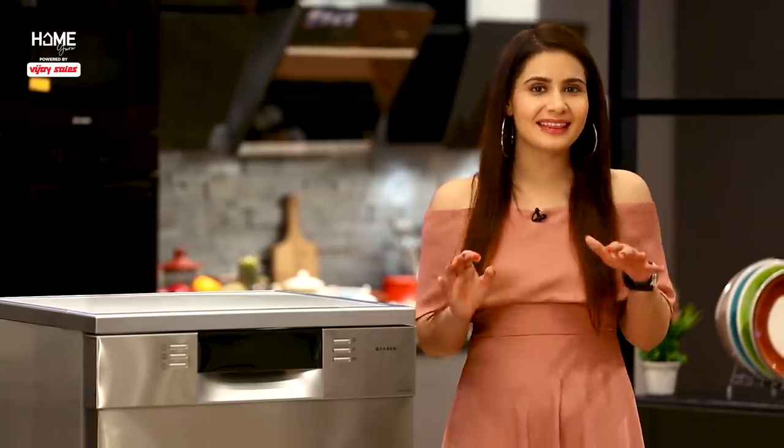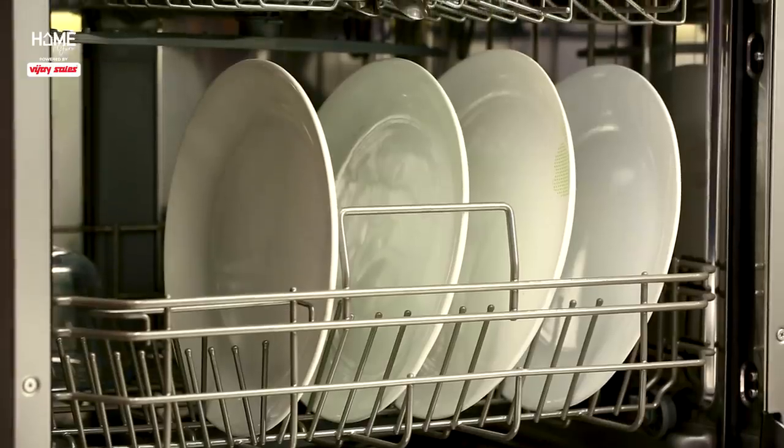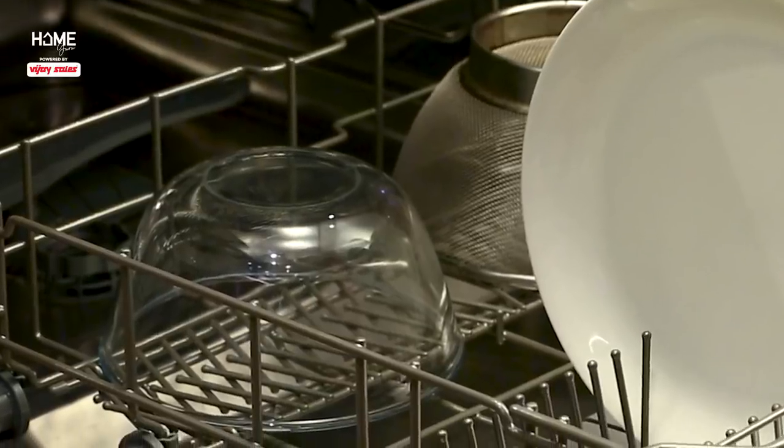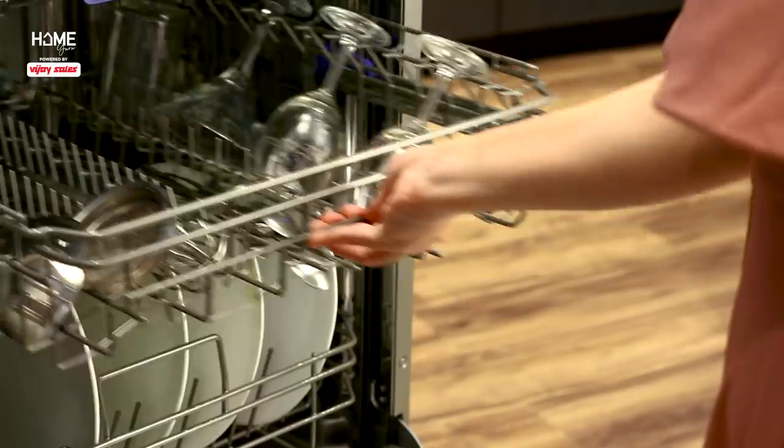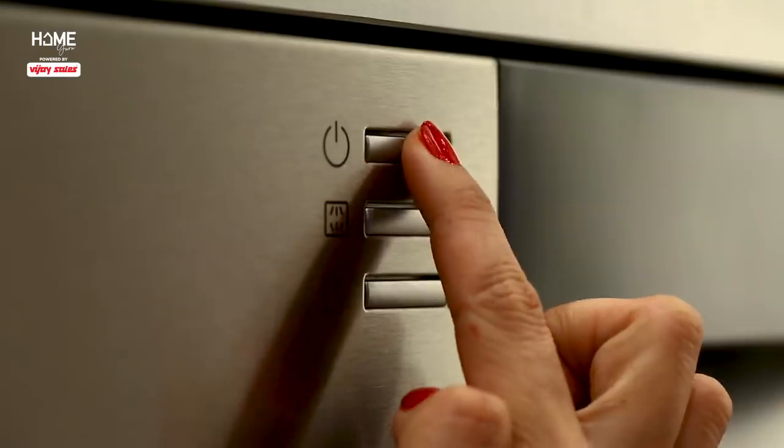One thing that I love about dishwashers is that they have different compartments inside. You can keep plates, bowls — there are different compartments for each. There are also different compartments for glasses. And all you have to do is press just a button.